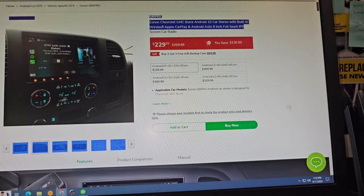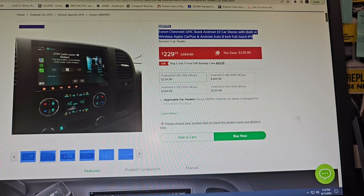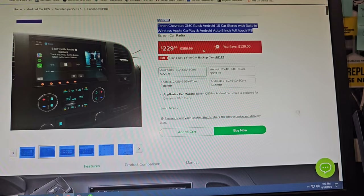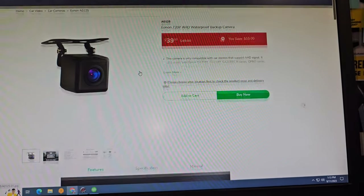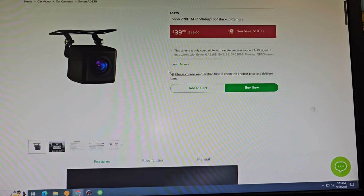Here's the website right now — it's the Q80 Pro for Chevy, GMC, and Buick, an Android 10 car stereo with built-in wireless Apple CarPlay and Android Auto, 8-inch full touch IPS. They have a sale going on right now — you save $130 and get one free backup camera gift. The backup camera is super clear, as you'll see in the video. Now let's get into the installation.